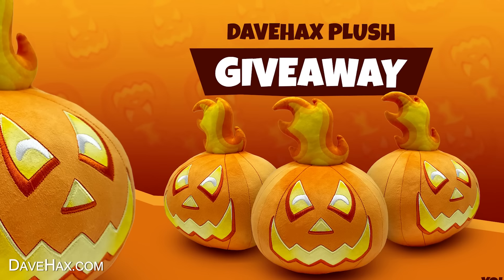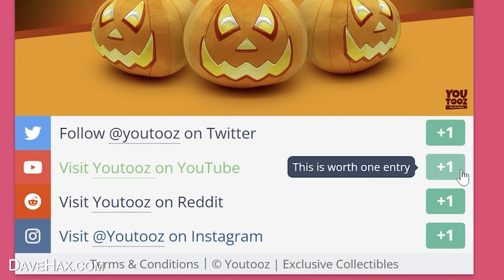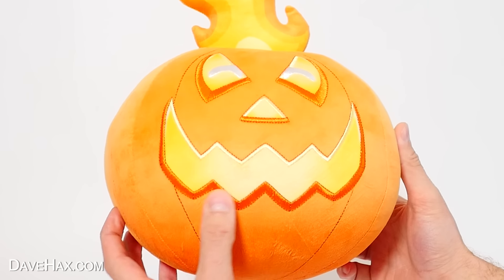But for one week starting today, we're actually doing a giveaway, giving three people the chance to win one. There's a link in the description below, and it's free to enter, so check it out. Good luck, and don't forget these are limited edition, so make sure to order one if you want one.